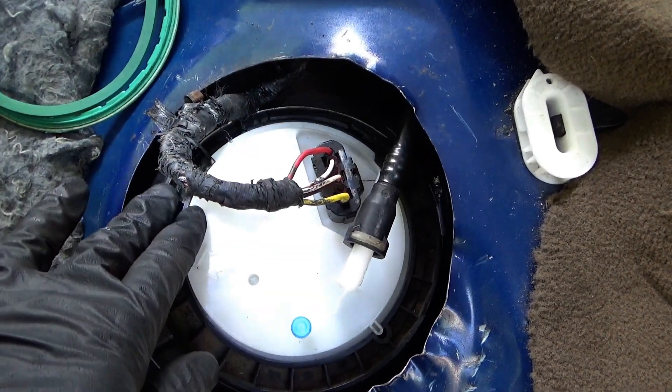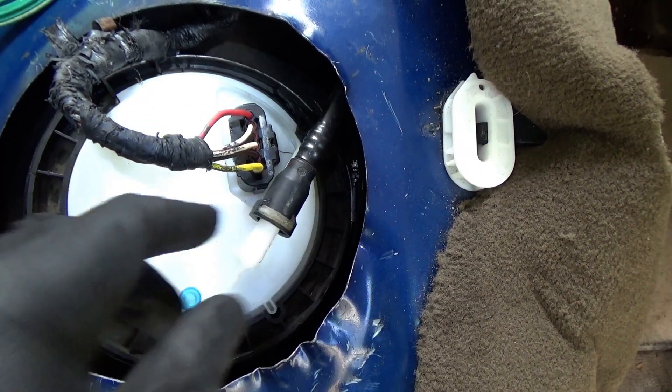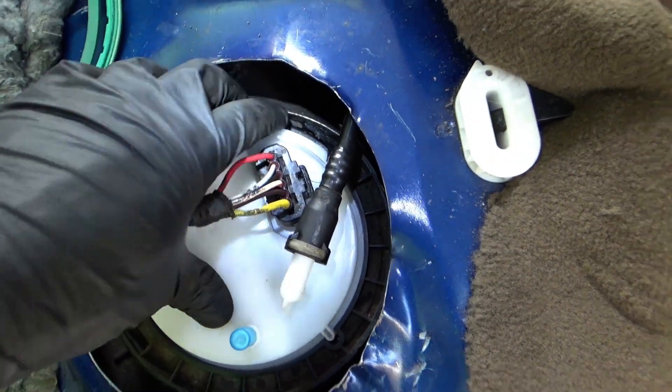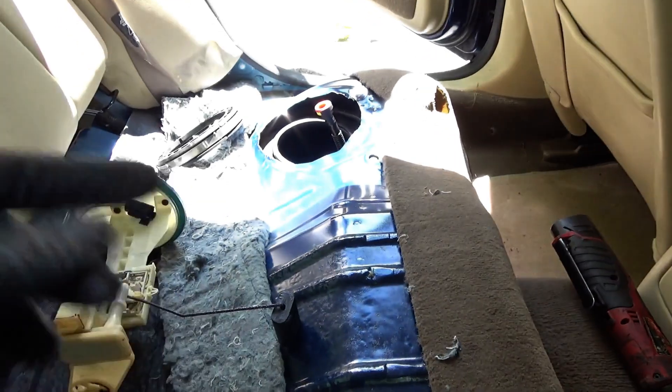Transfer pipes and everything, and a new gasket right there. I managed to get this clamp on here with the big hose clamp — it's tight, hopefully it doesn't leak. Pressure line is on, connector is on. Let's finish up that transfer pump.